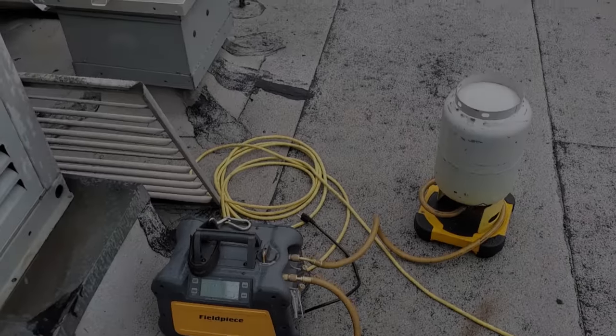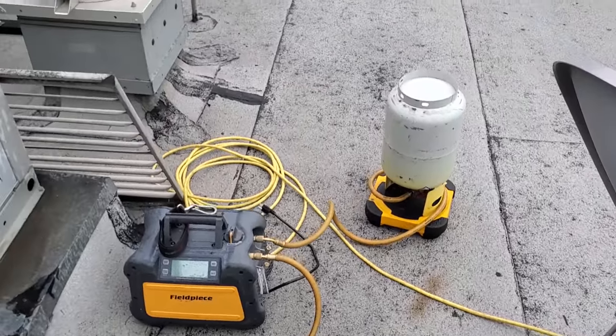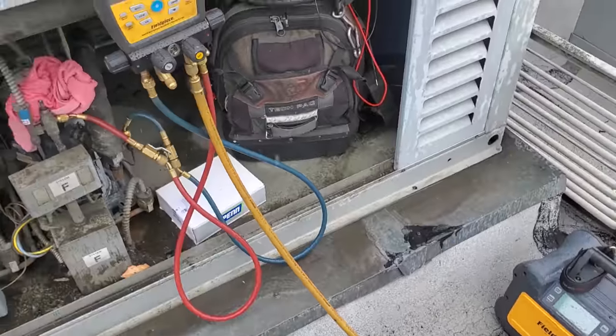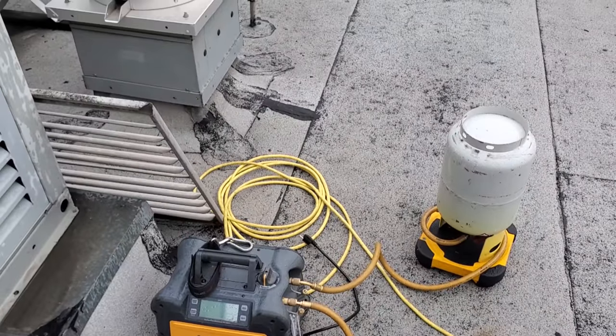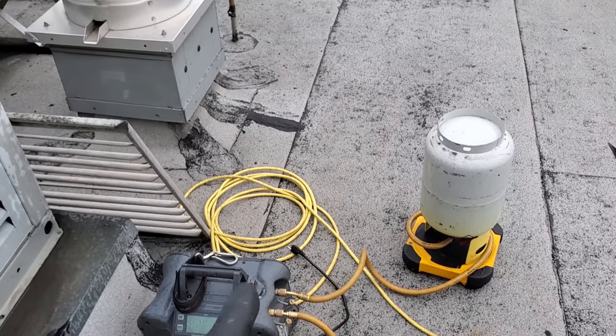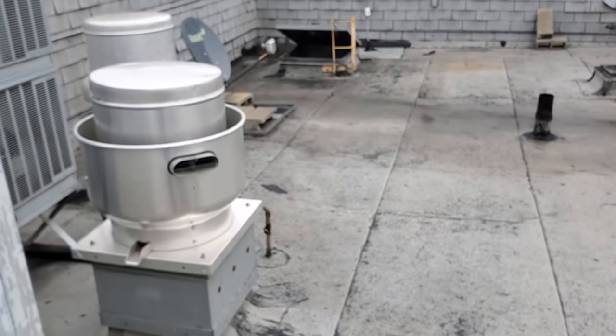Seriously, I'm about to start throwing stuff. The receptacle I'm plugged into only has 70 volts coming out of it. Frustrating as all get up. Sometimes this happens and I try not to lose my temper — I'm about to. I'm hoping my port will plug into something down that root patch right there.